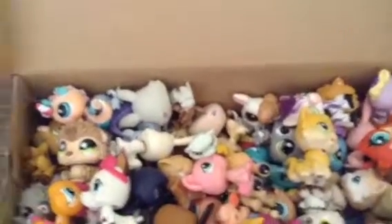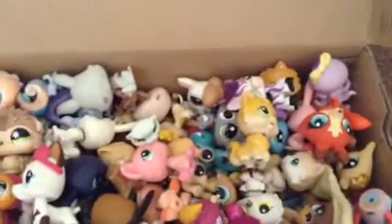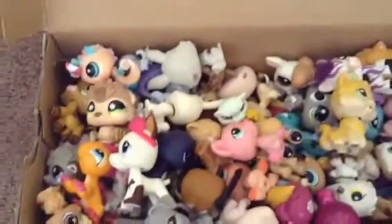Right here I have this shoe box, which is pretty much just where I keep all of my LPS.